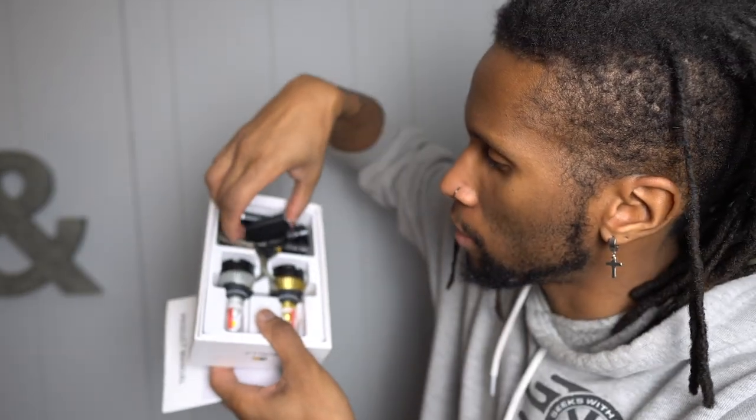Let me show you guys real quick what it looks like when you open up the box. This is what it kind of looks like — these are the bulbs, and it does have these resistors in there as well. So these are pretty much like a plug-and-play kit.